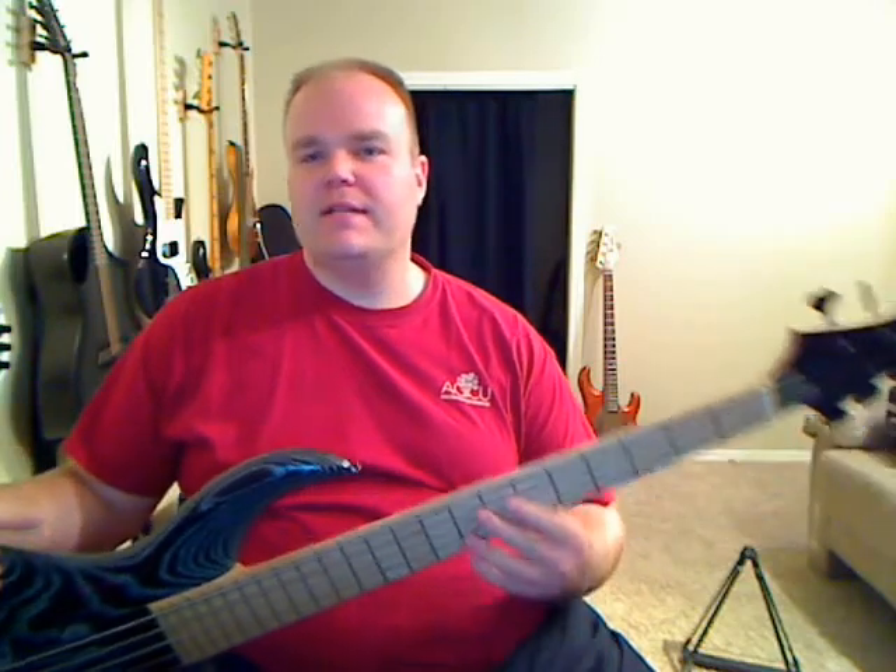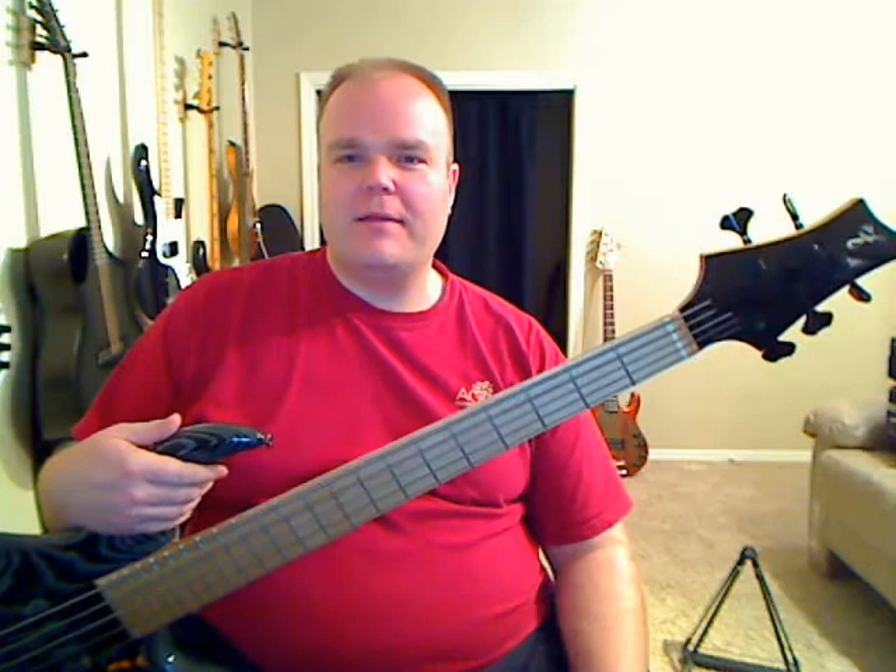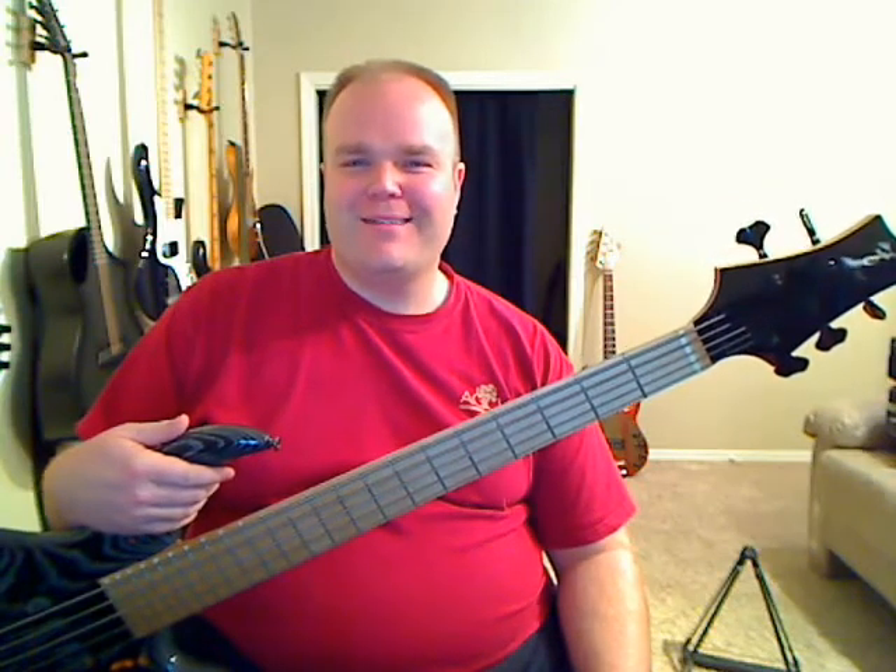Hey guys, Donovan Bankhead here with FretSpot.com. I've been doing some videos on the new F-Bass VF-5s and was getting some questions about the BN-5s, which have been out for a while. People wondering why there's no love for the BN-5, so I'm going to take care of that.